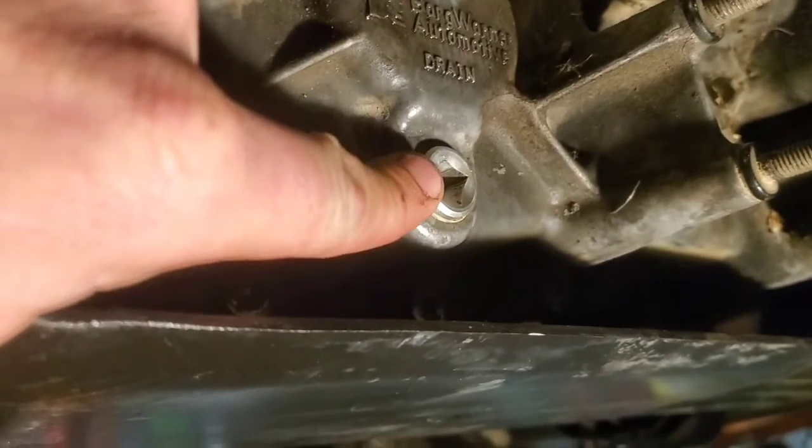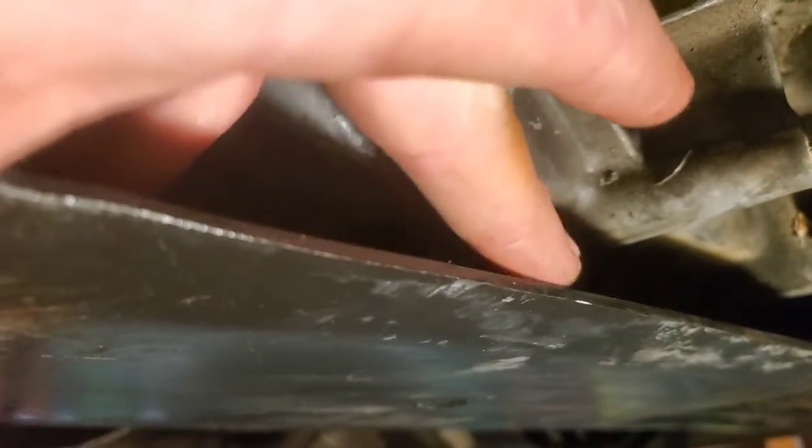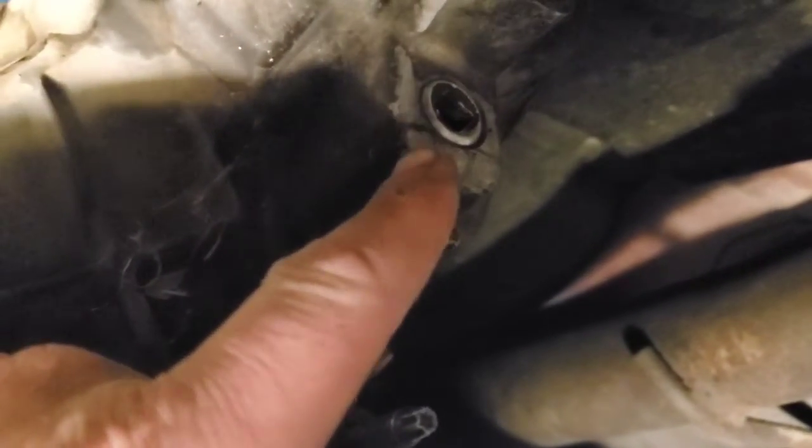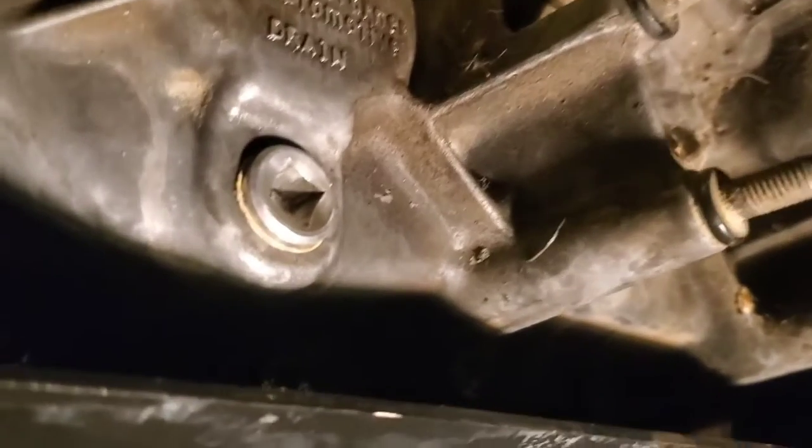Your drain plug is here, which is not in the most convenient location. It's probably best to remove this skid plate and put rags underneath, then clean up afterwards. That's your drain plug right there, and right up here is your fill plug. It's going to take right around 48 ounces, which is close to two quarts. After you drain it, put the drain plug back in, remove the fill plug, and fill it until fluid starts coming out. Then put the fill plug back in and place your front wheels on the ground.